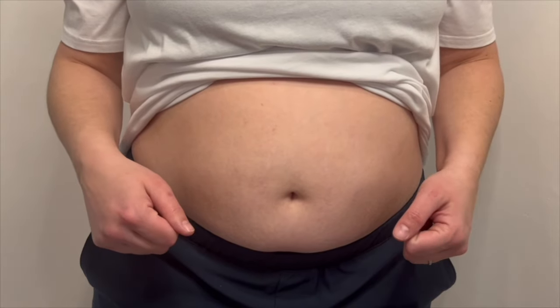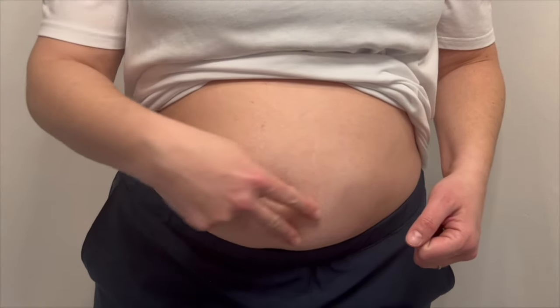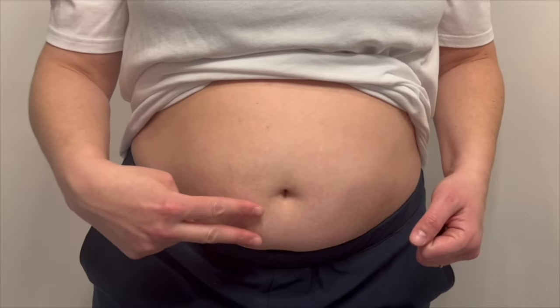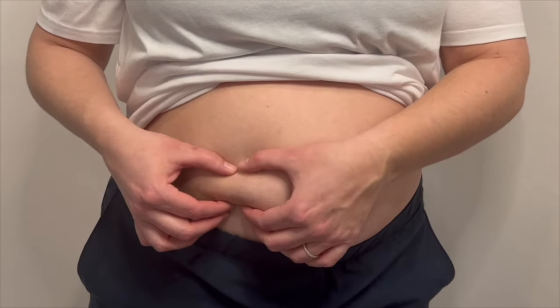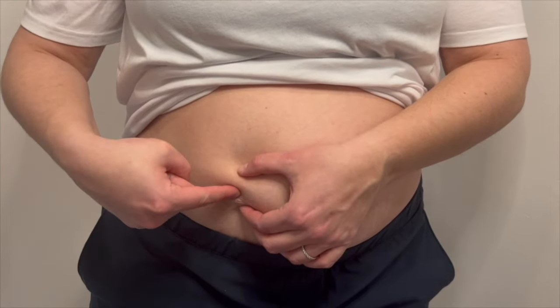To use this injection site, you're going to select an area that's about two inches away from your belly button. You will then pinch a section of the fat with your fingers and use that location to inject your needle. Easy peasy.